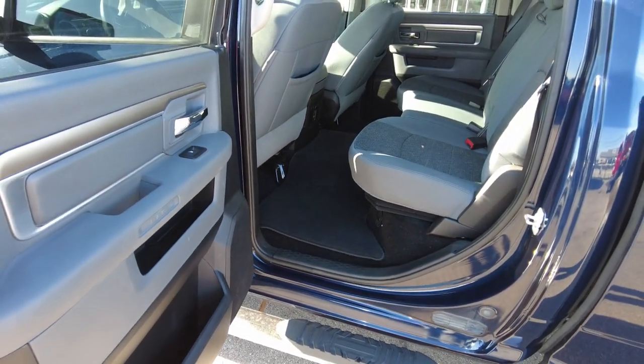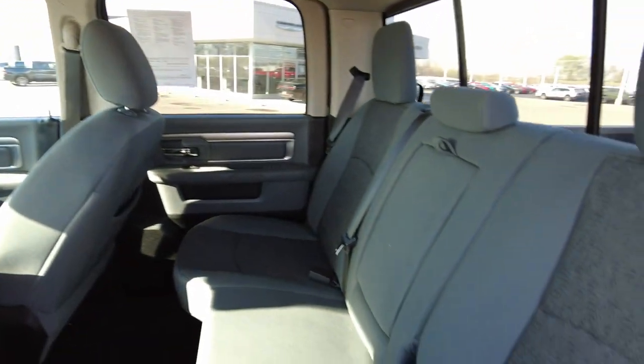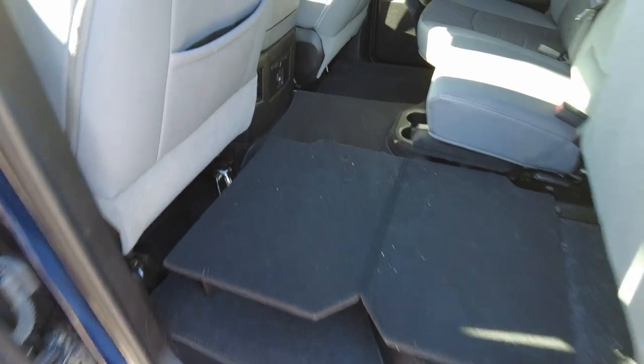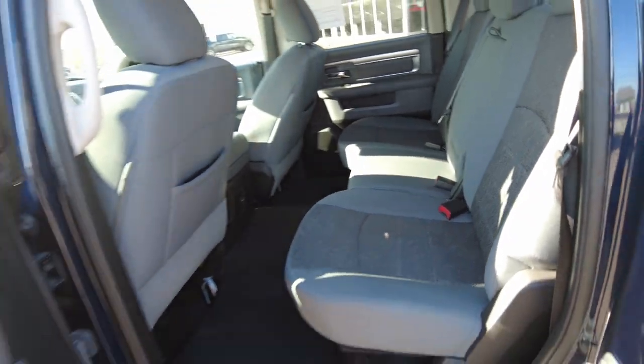In a crew cab, you get a lot of space back here in the back seat. This bench does fold up on both sides — it's the 60/40. I've got the 40 on this side and a little tray kind of pops out there, so if you need to use this for a cargo area, it has it, which is really nice. And that side folds up just the same.